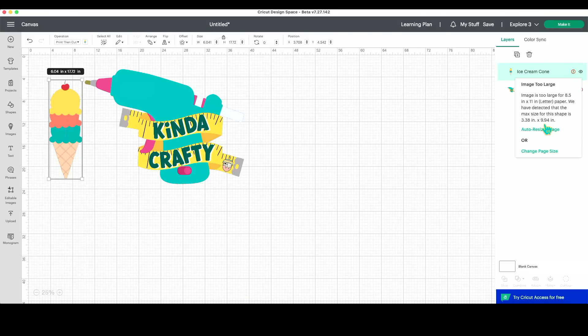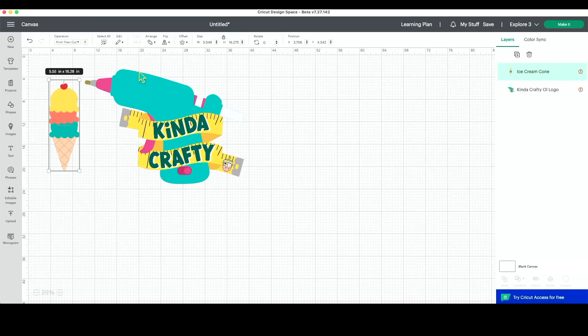Another cool feature they have added is you can auto resize the image. I know a lot of times in Design Space when we're like, 'it needs to be a little bit smaller,' we're just making it smaller manually or typing it in. But if you click right here where it says 'auto resize image,' then it automatically sizes it down to that 9.94 inch height that it is going to allow.